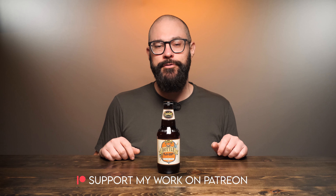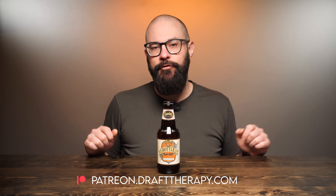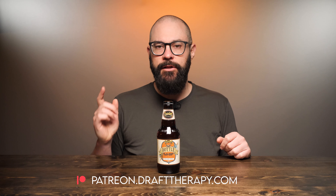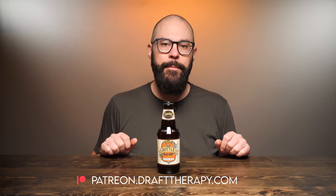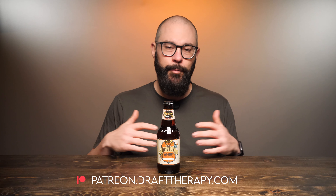First I'd like to thank my executive producers Brian Kramer, David Jeffries, Vinny Cat, and Cam Freeman for helping to bring this review to you today. If you'd like to become a producer, help out the channel, or maybe just throw me a couple bucks to buy me a beer, take a look at my Patreon at patreon.drafttherapy.com, where you can get early access to these videos and a few other special perks available only to patrons.